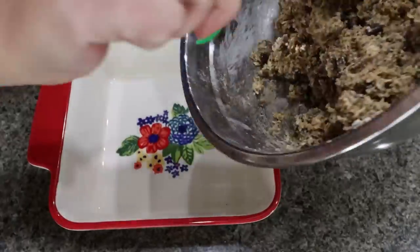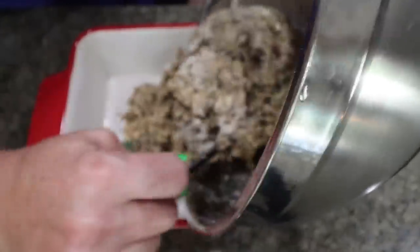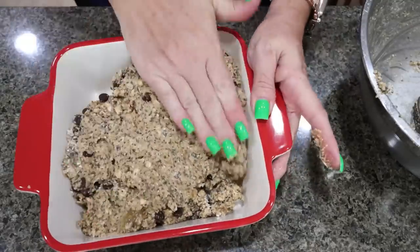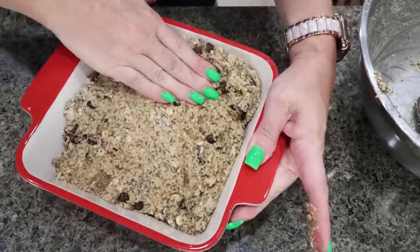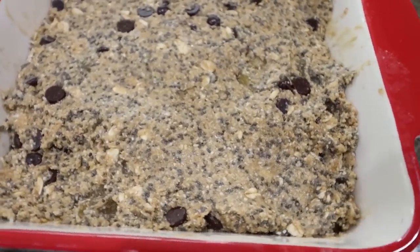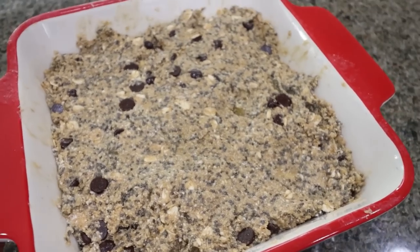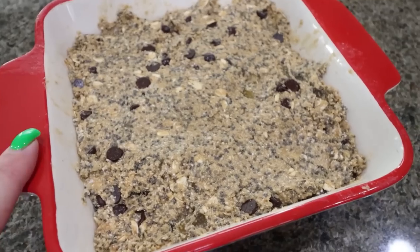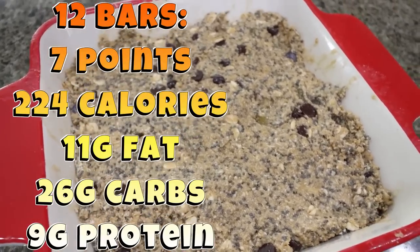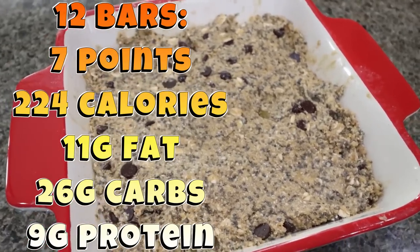Add your mixture to a pan — six by six, eight by eight, nine by nine, doesn't really matter. Press it into place with your hand. The bars look so good — I tasted a little bit of the mixture and it's amazing. Very peanut buttery with that chocolate and the chia seeds. Cover with Saran wrap, throw it in the fridge, let it harden, and then cut it into 12 bars. The recipe makes 12 servings — I'll put points, calories, and macros on the screen for you.